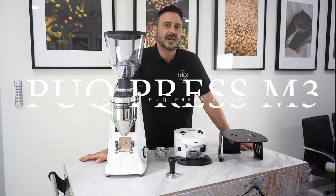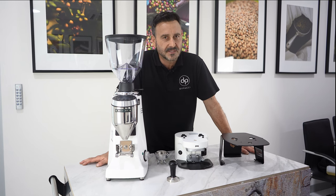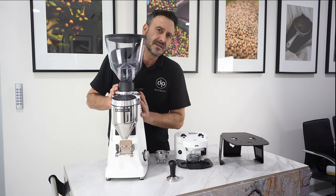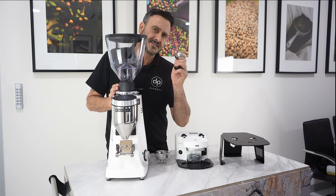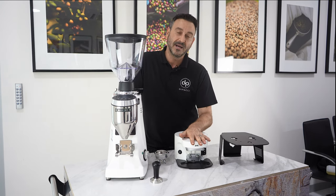Hello coffee lovers, Damien here at Deparche headquarters. Deparche are leaders in always the newest and latest products. Do you have a Mazza grinder in your cafe and you're still relying on inconsistent tamping pressures and you want to get an incorporated puck? I have the answer for you.